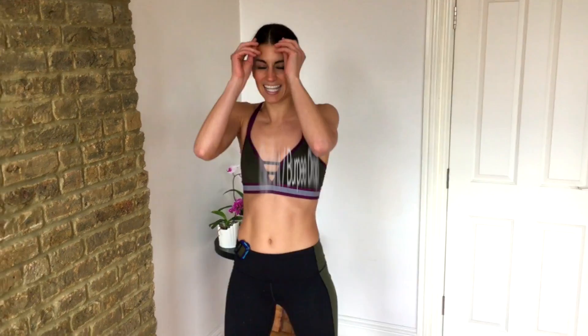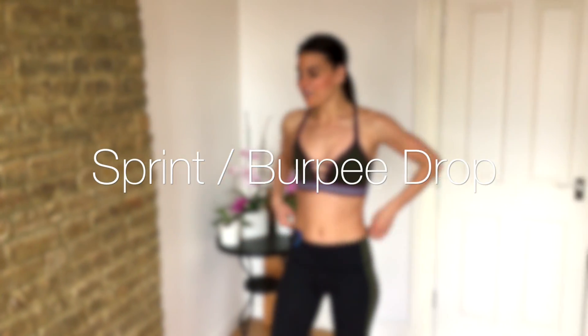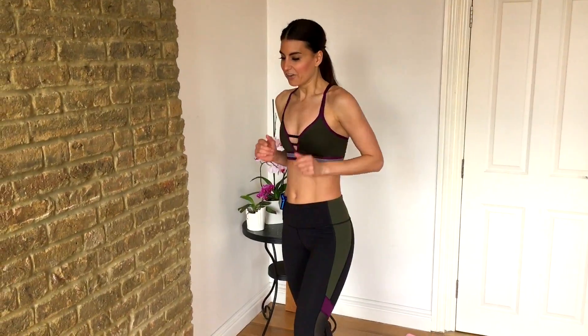One more minute to finish this. This is fierce. Three minutes done, one to go. Here we go — sprint.